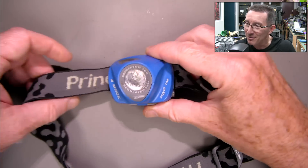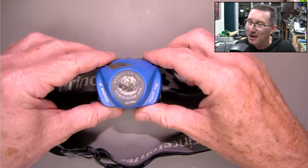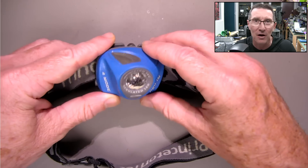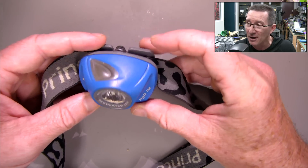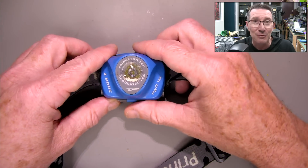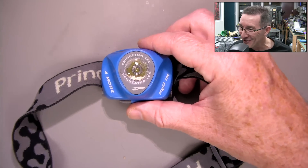Hi, just a quick video here because I found this old Princeton Tech EOS headlamp. I've actually done a video on this — I don't think this was the modified one I did, but I've done a video reverse engineering and modifying and upgrading a Princeton Tech EOS headlamp. Anyway, it doesn't work and it's a tad crusty. So let's have a look at it.